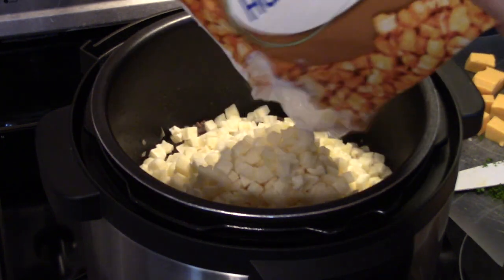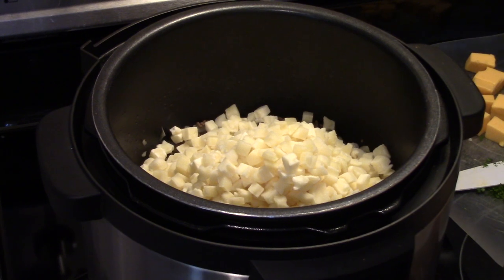You can cut up diced fresh potatoes if you want, but this way is much easier. And I'm going to add in a 12-ounce bag of frozen mixed vegetables.